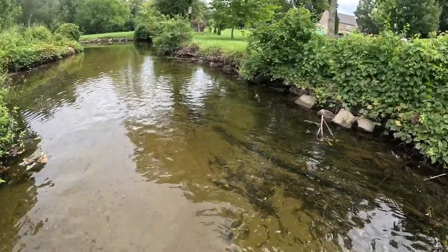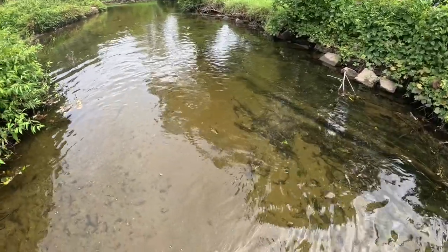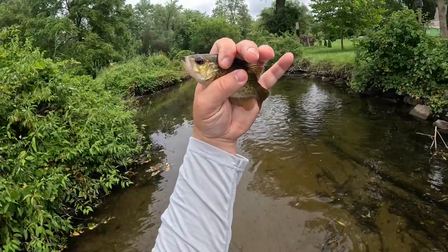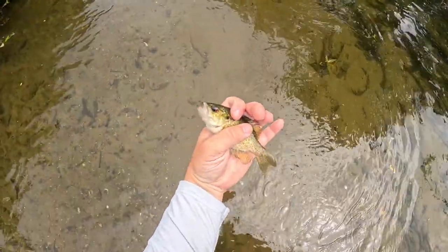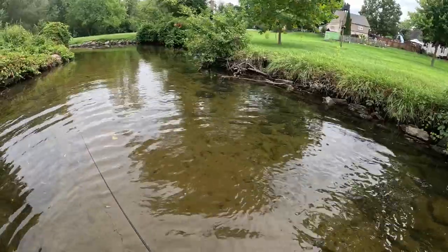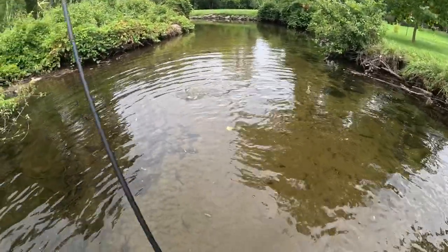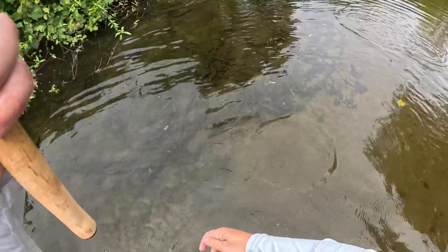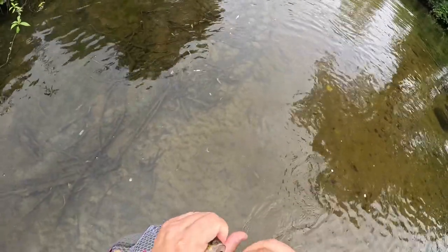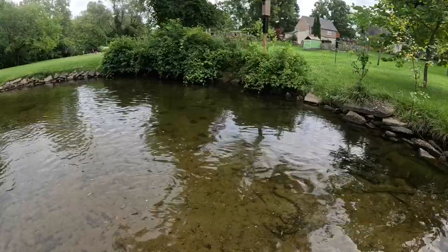Got one — rock bass! Pretty little rock bass, beautiful red eyes. Let's keep moving on up. Got another one — we're really starting to get into the rock bass now. That's what I'm talking about — just a tiny one. Got one — another nice pumpkin seed. Beautiful. Let's keep moving on up.